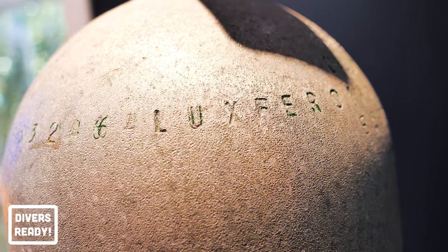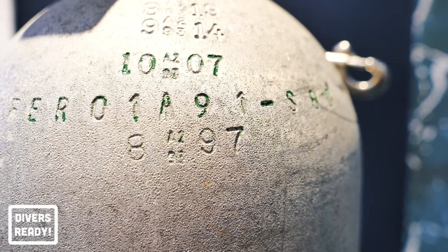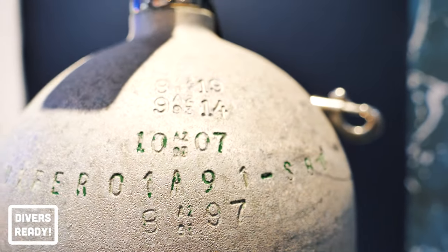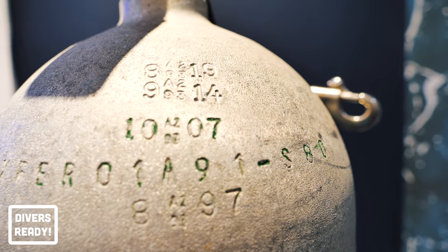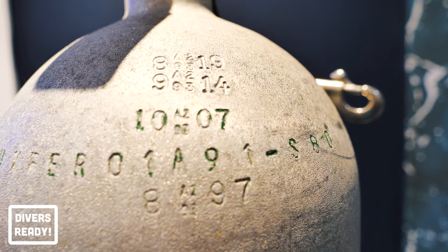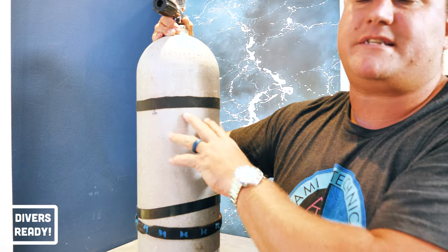Luxfer is one of the two big aluminium tank manufacturers, together with Catalina. And then following that line of lettering around, you'll come to two numbers separated by what looks like an Illuminati symbol — in this case, 0191. That is the month and year that this tank was created, and the symbol inside is just the manufacturer's stamp.